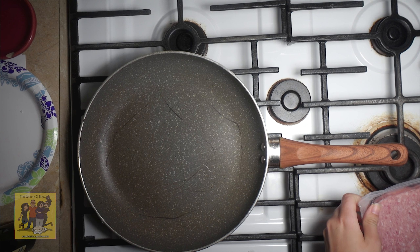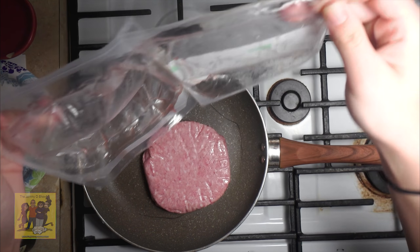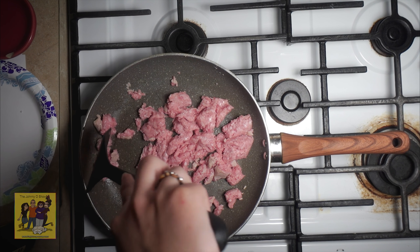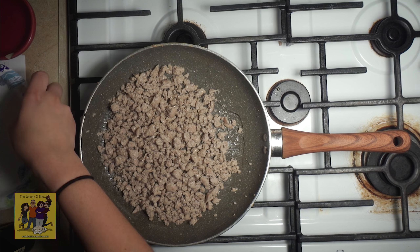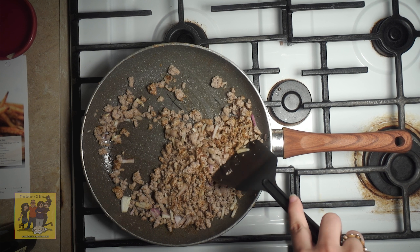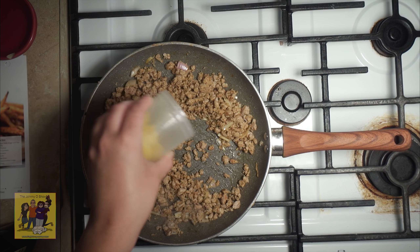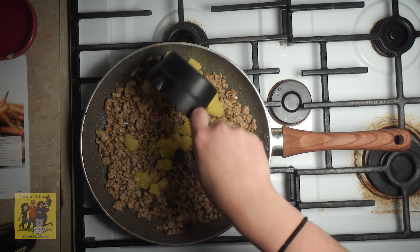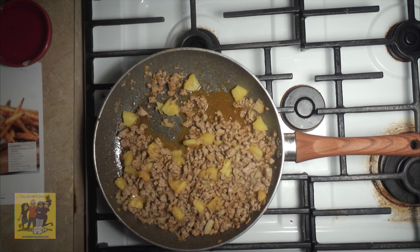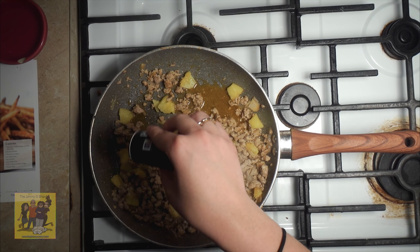Step two: place a large non-stick pan over medium heat. Add your ground pork to the hot pan, cook breaking up with a spoon until no pink remains, two to four minutes. Add diced shallot, chipotle seasoning, and stir occasionally until shallot begins to get tender, about three minutes. Then add your pineapple and a half cup of water. Stir occasionally until water evaporates, four to six minutes. Then season with one-fourth teaspoon of salt and a pinch of pepper.